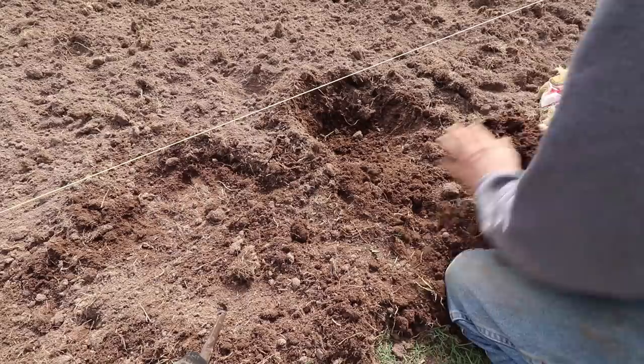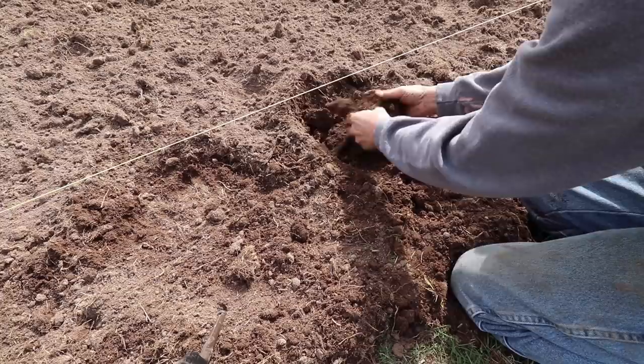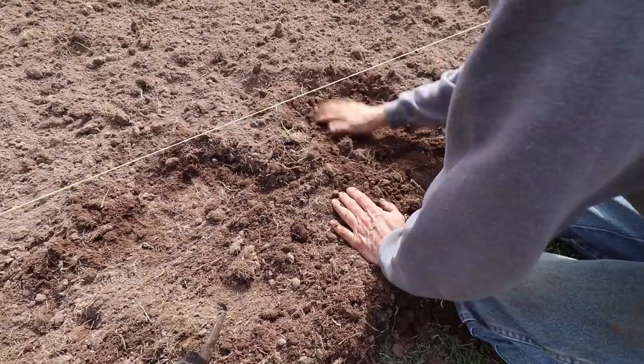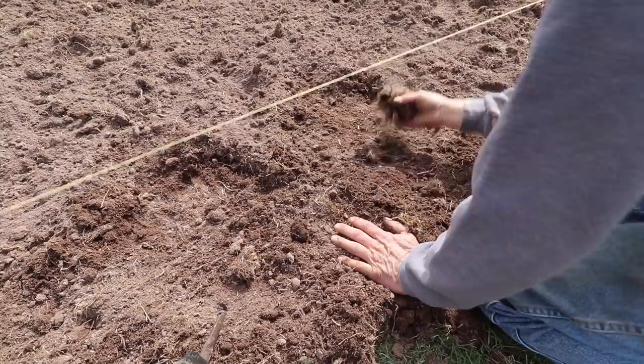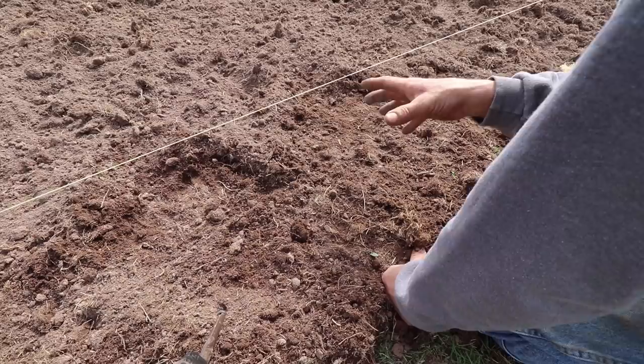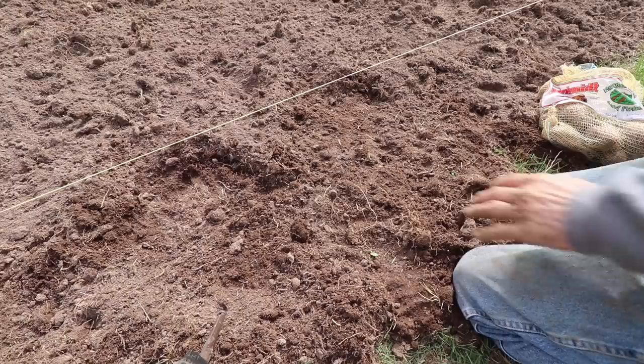Compared to last year, which I talked about in the last garden video, this is one zone different than what it was down at the Hobby Farmhouse. But I planted them last year — not here — but we got potatoes, so we're gonna do good. This is new ground just tilled up this year, so I'm gonna have to deal with any grass patches that regrow. But usually that first year when you till, there's so much nutrients in the soil, it really does good.